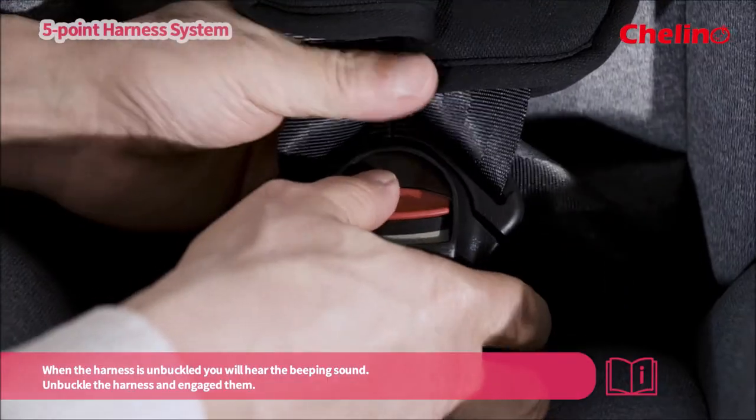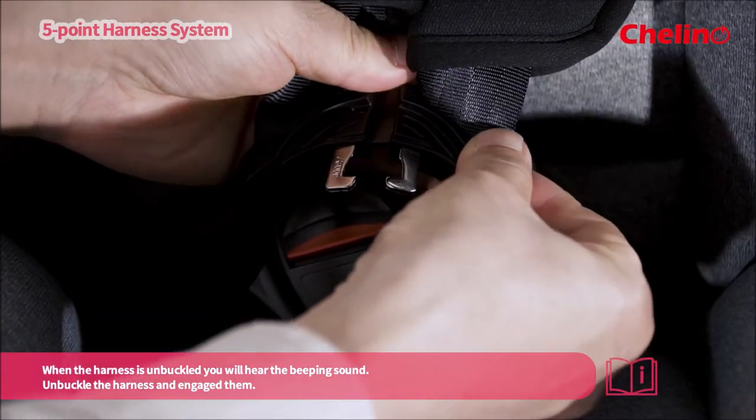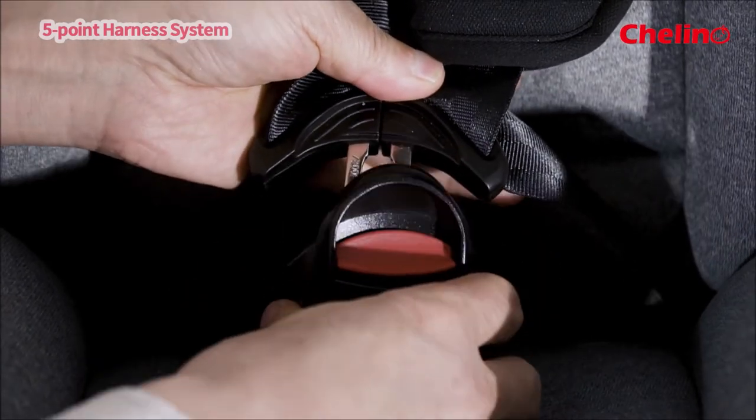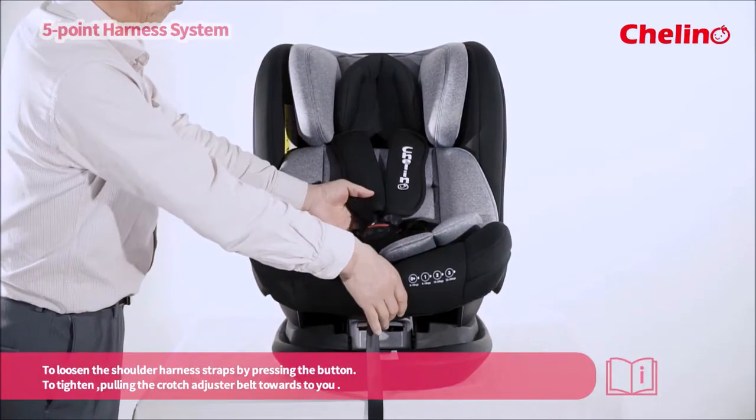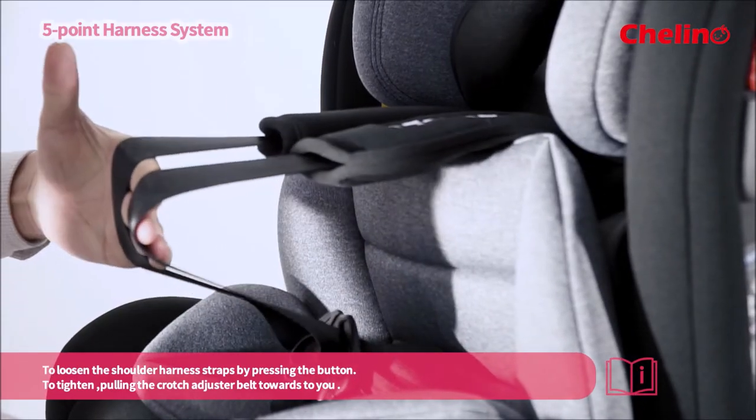When the harness is unbuckled, you will hear a beeping sound. Unbuckle the harness and engage them to loosen the shoulder harness straps by pressing the button in to tighten, or pulling the crotch adjuster belt towards you.